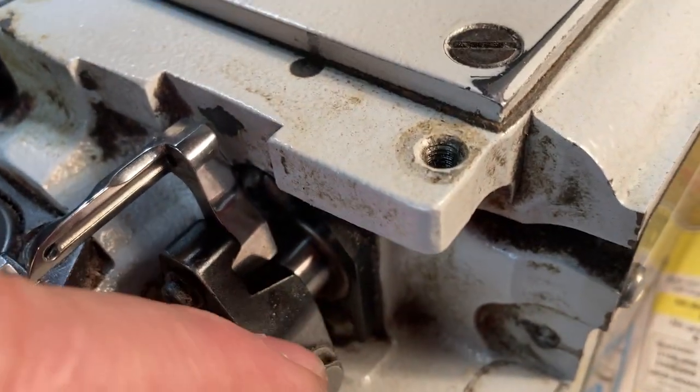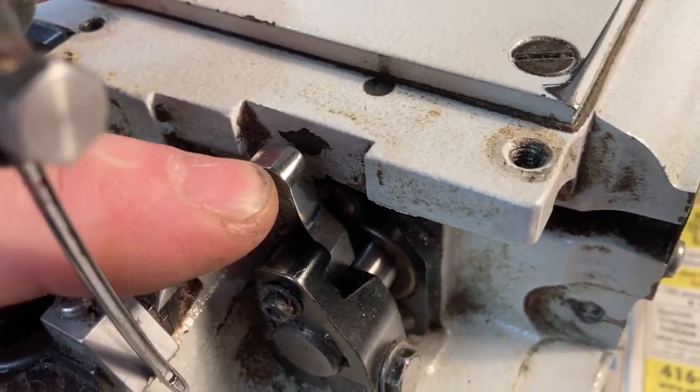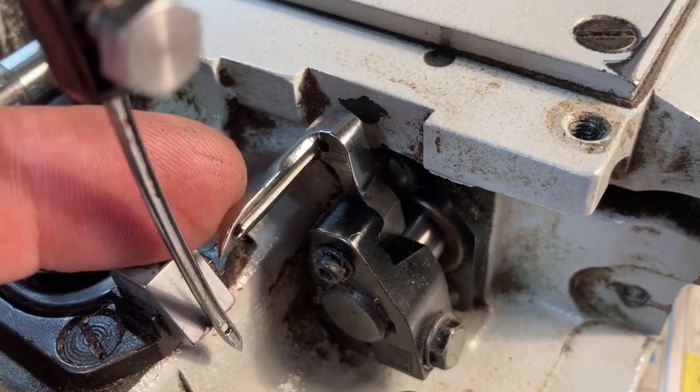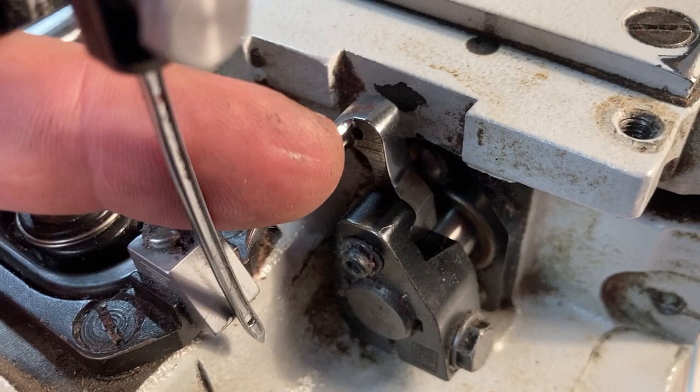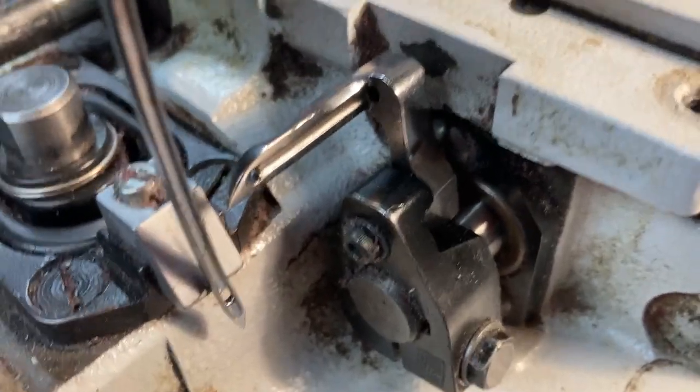When tightening this up, it's good habit to always push the looper to the left and then tighten it up, because the position between the looper and the needle is quite crucial.